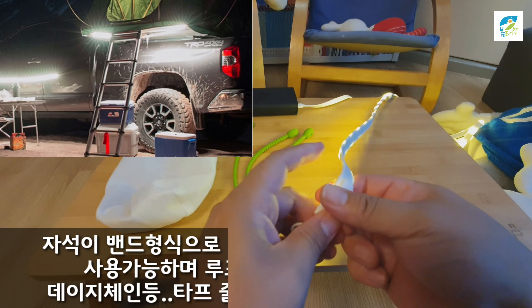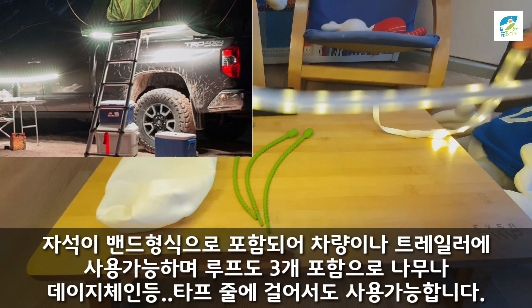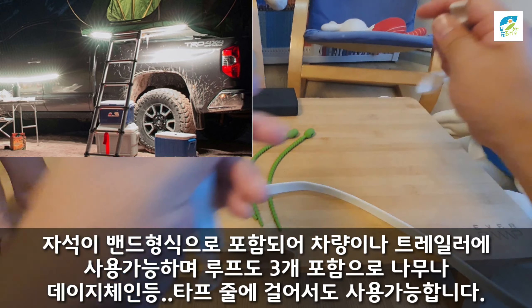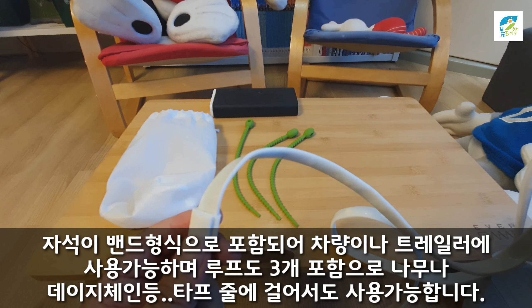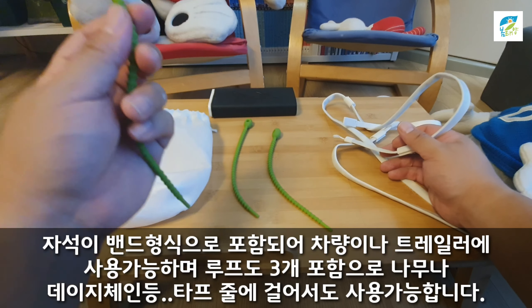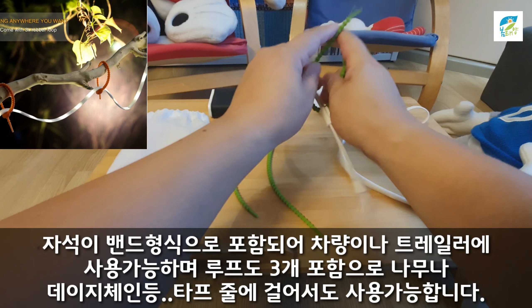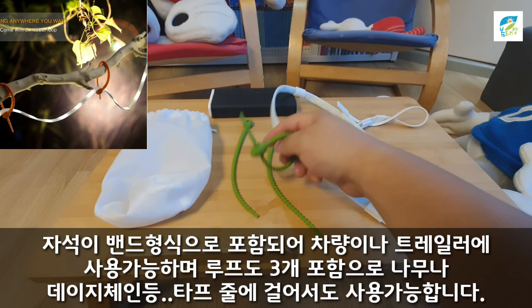여기 네모난 거 보이시죠? 끝에 세 개가 있는데 이런 식으로 세 개가 있습니다. USB 단자도 이렇게 있고, 여기 보시면 이게 자석입니다. 자석이기 때문에 폴이나 쇠로 된 부분에다가 붙일 수도 있고요. 그 다음에 앞에 보시면 약간 지렁이 같이 생긴 탑뽑끈이나 폴에다가도 직접적으로 이렇게 고정할 수도 있습니다. 이렇게 고정할 수 있는 게 세 개가 있어요.